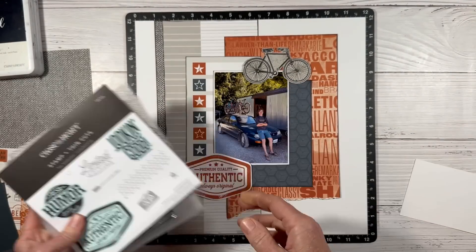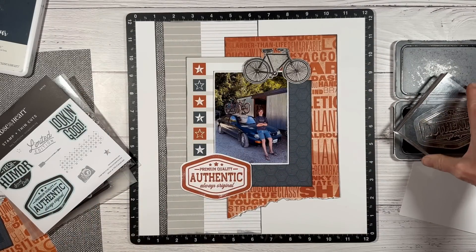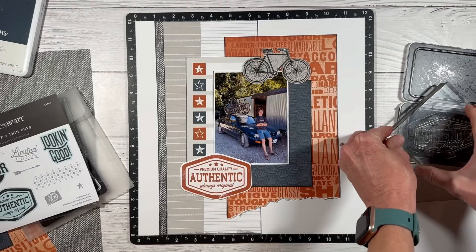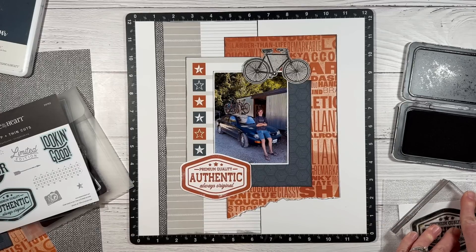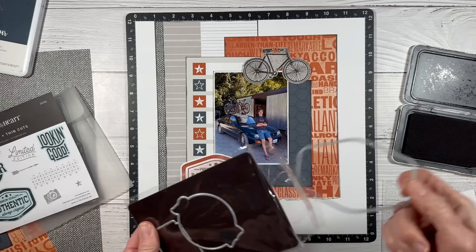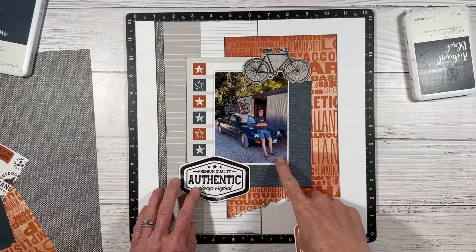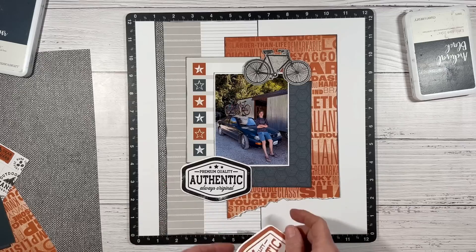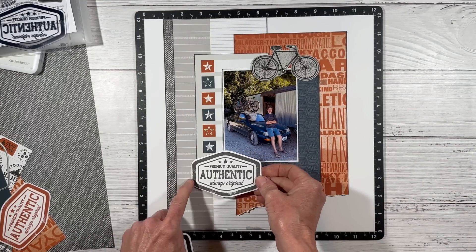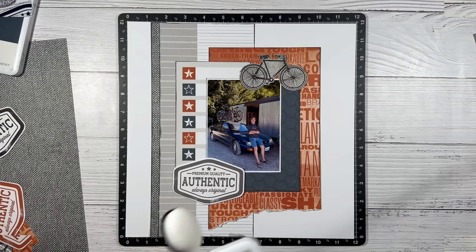I've got this Hey Handsome stamp and I already had the 'authentic' title stamped from a previous layout, but I'm not sure I want the orange, so I'm going to try it in black. One of the best things about having the stamps is you can get these in whatever color and customize the layout. This does come with coordinating thin cuts, so you can cut out these titles. Being totally indecisive, I stamped it in charcoal also — I think I like charcoal. We're going with charcoal.